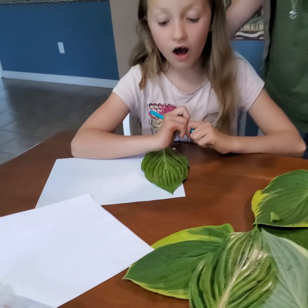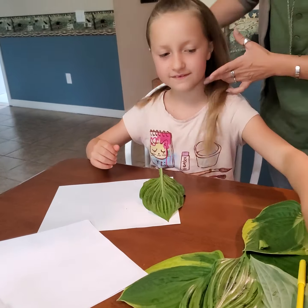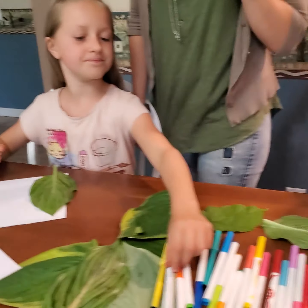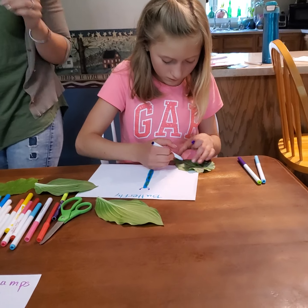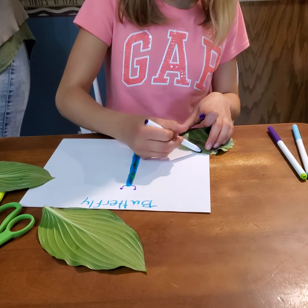What are you working on, Andy? Just a leaf — just a leaf in a design? Tell me when you're ready to flip and we'll let everybody see what yours comes out as.